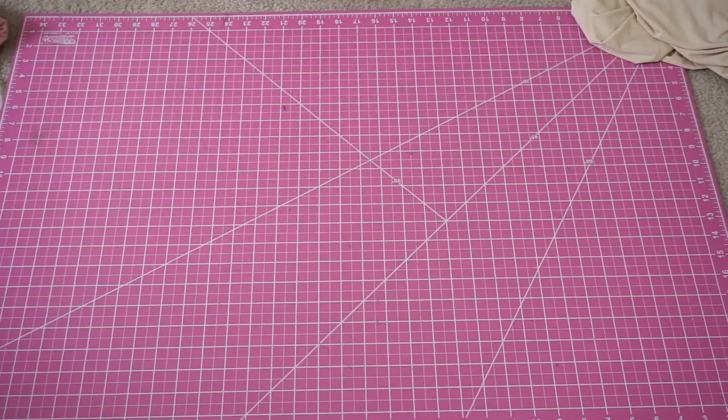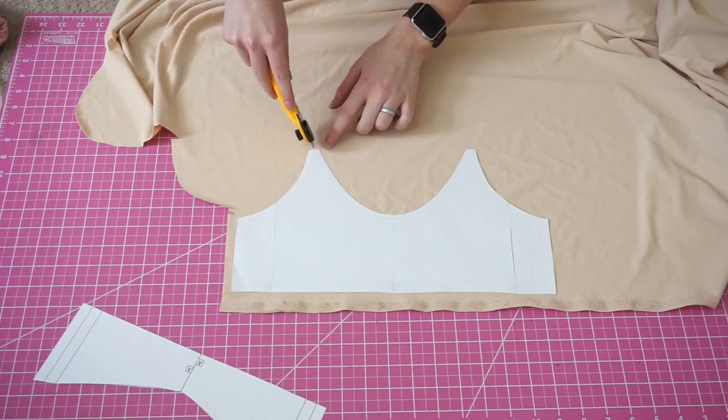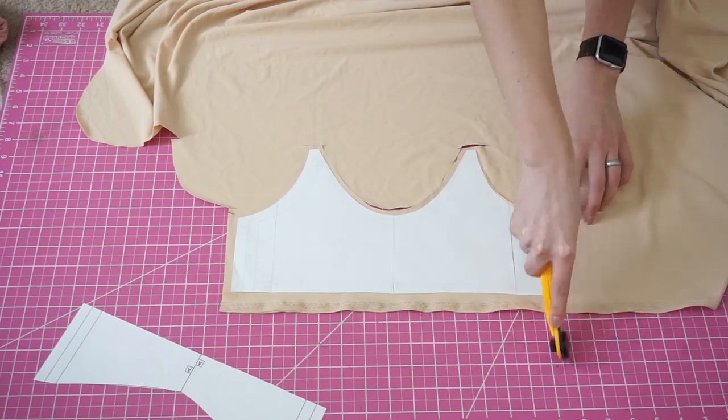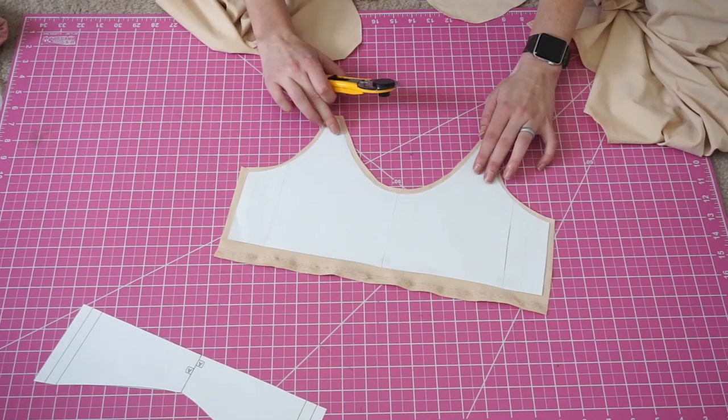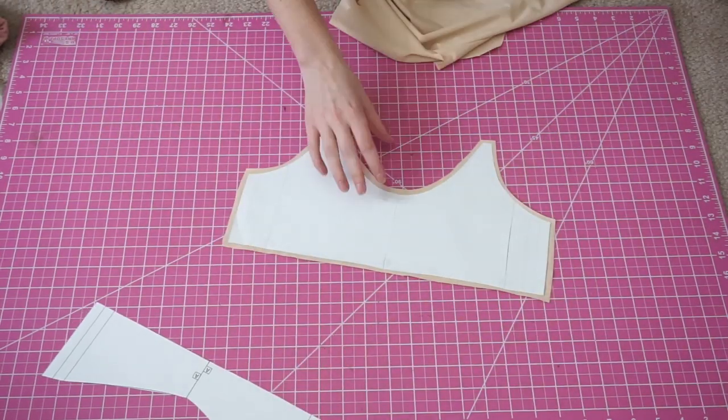The first few steps are going to be all the same. Again, I'm making mine with removable pads, so you'll see me cut two lining pieces of the front. If you do want to learn how I do this, I can link the video on removable cups in the description.